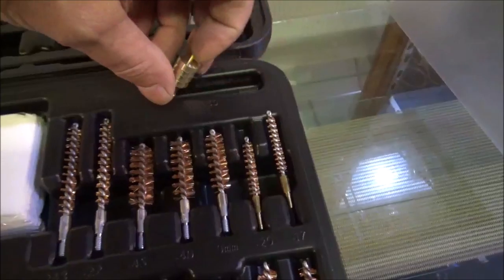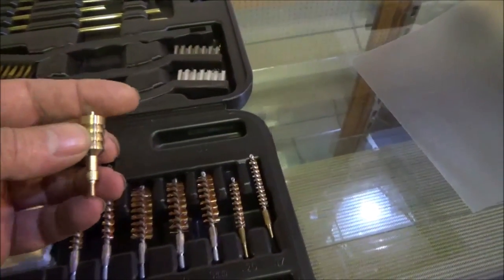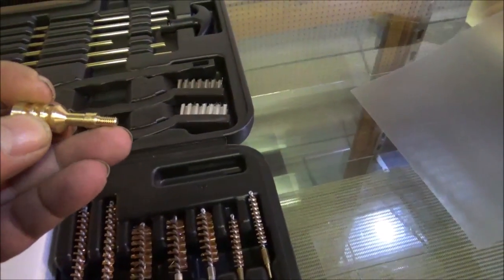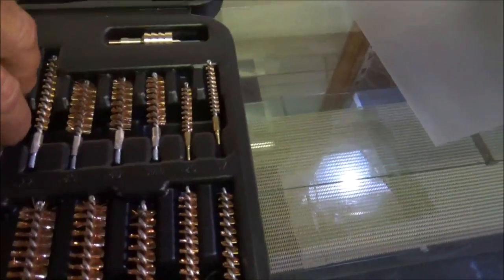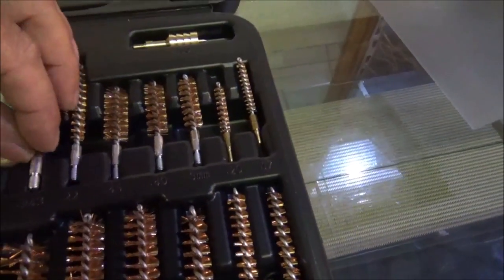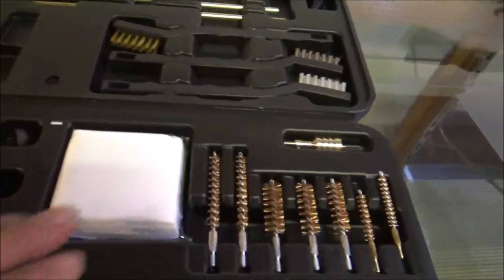Here's your brass right there — that is .50 caliber. See what I mean? Everything's brass. All the threads are brass, they're not plastic. If it's not brass, then it's a basic metal like this right here. But that's fine — that's a lot better than having plastic stuff. And of course a crap load of patches.